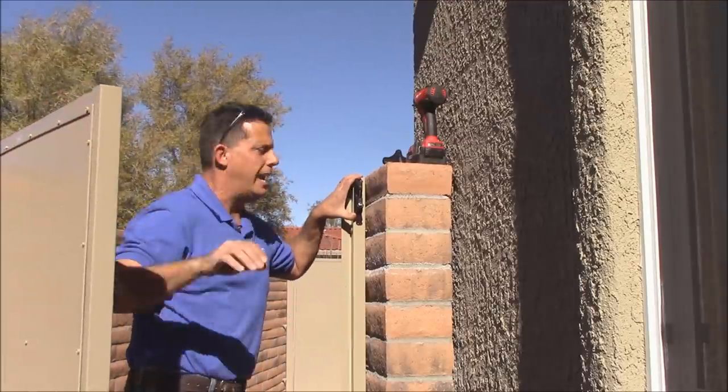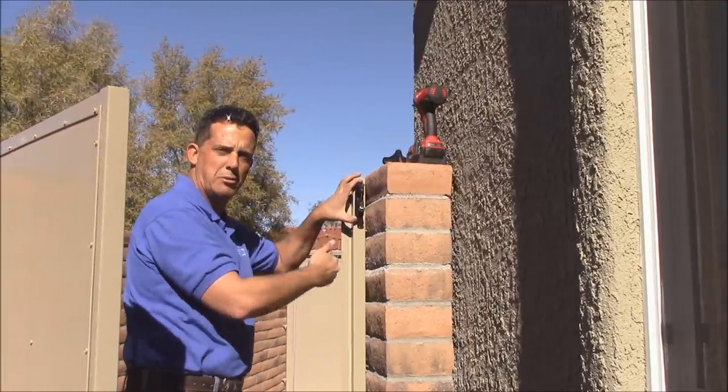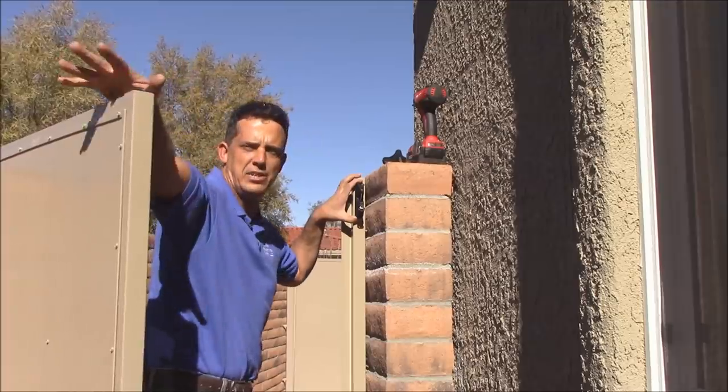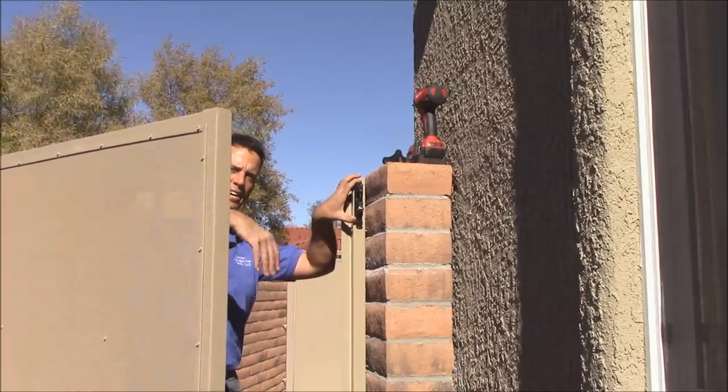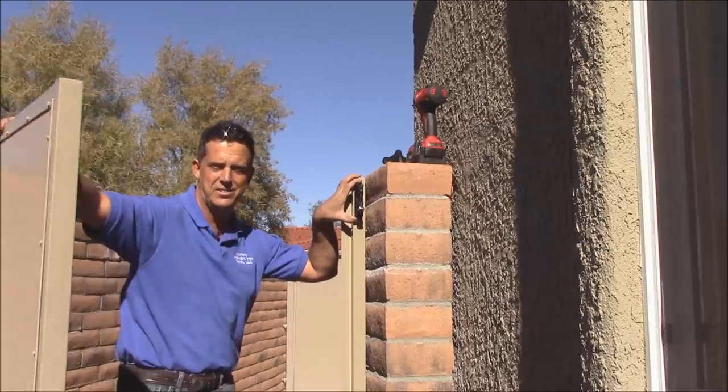When you're choosing where to mount your latch, most people go two or three inches down. That way it's easy to access from the outside. If you were to put the latch down lower and I was on the outside of the gate, I would not be able to access the latch.